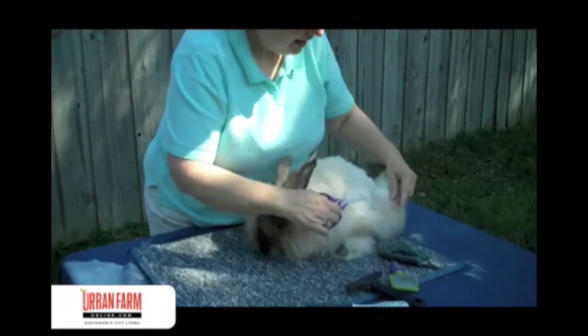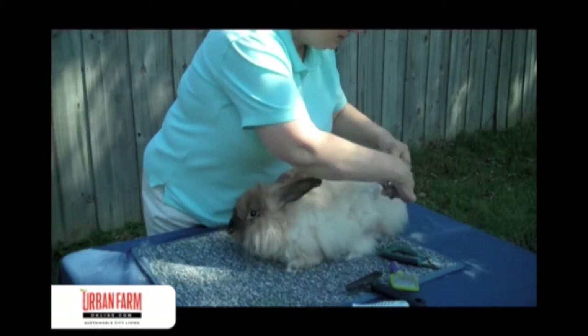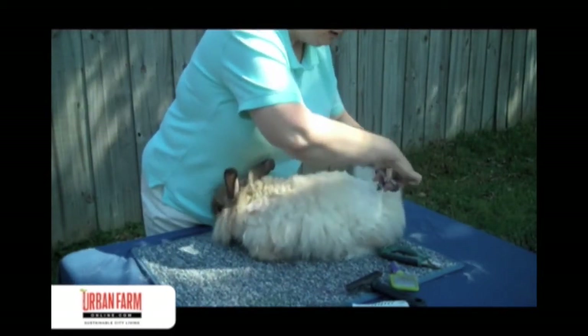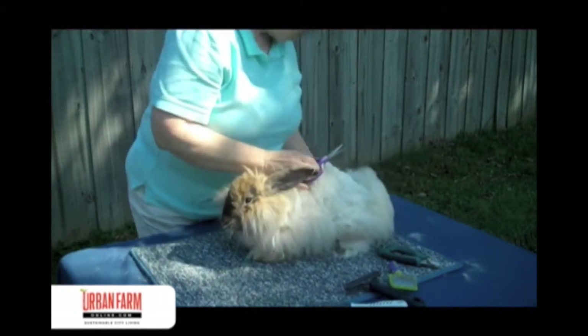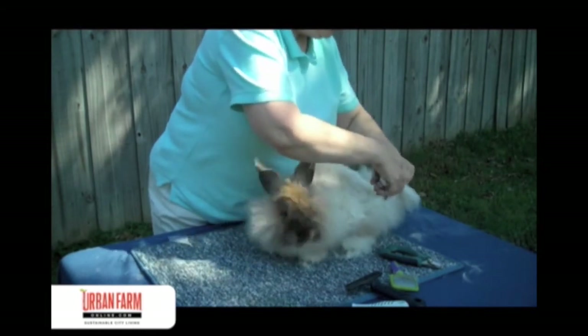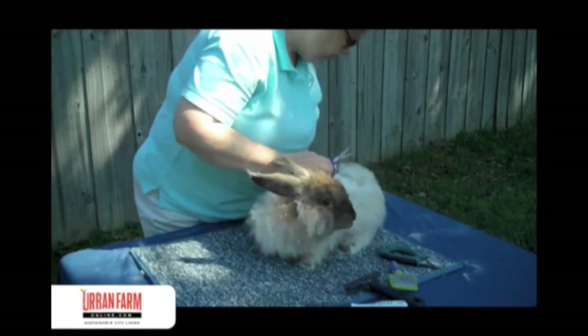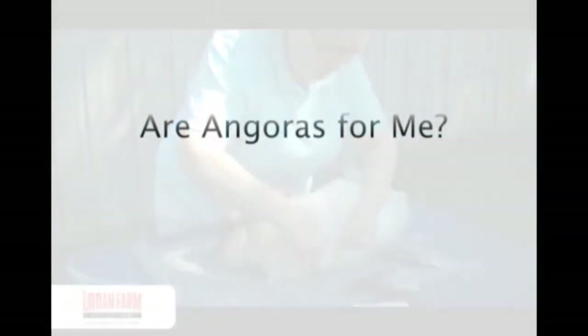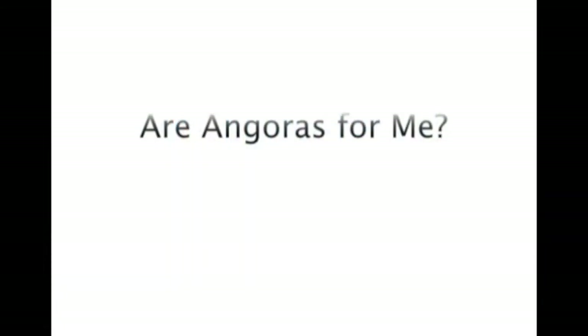There's no reason why a city dweller could not enjoy a little extra income from their fiber rabbits, any more than somebody who's rural. Think of it in terms of a luxury fiber and base prices. I have not sold mine yet, but when I do, I'll probably base it somewhere between alpaca and sheep's wool.